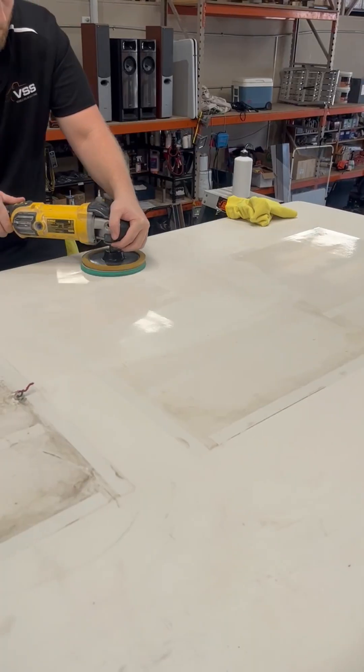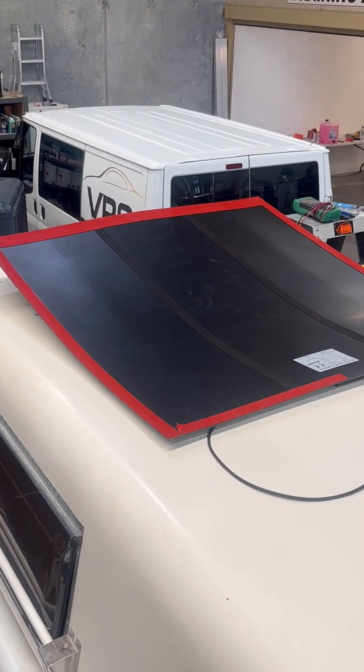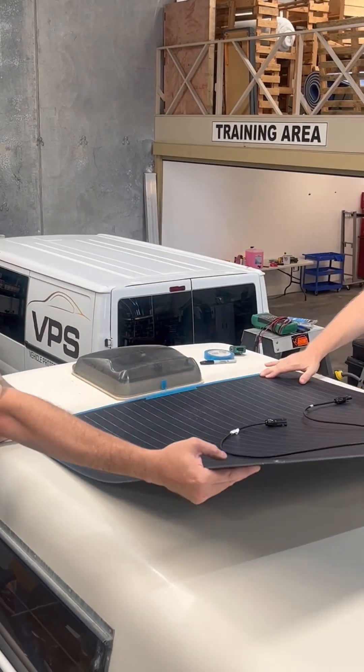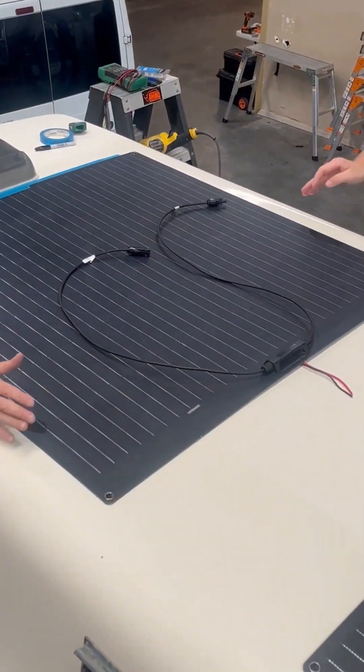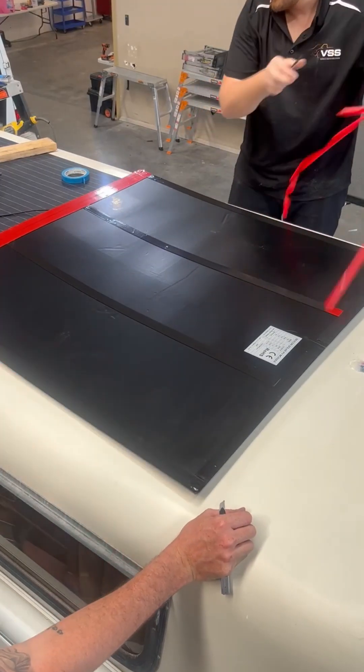After removing the old ones, we gave the surface a quick bath to help with adhesion, then carefully measured and aligned the new panels. They're secured using VHB double-sided tape and sealed with silicone around the cable entry to keep everything sitting flat.